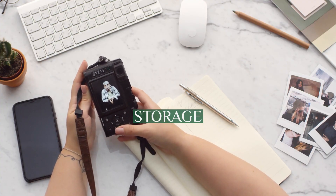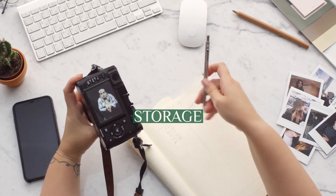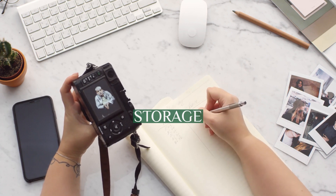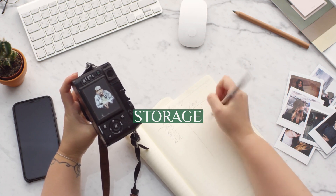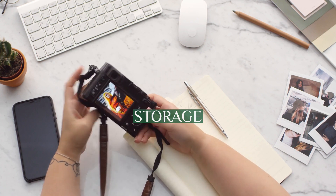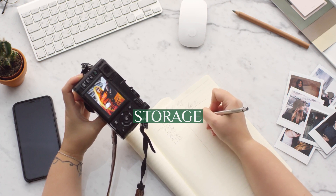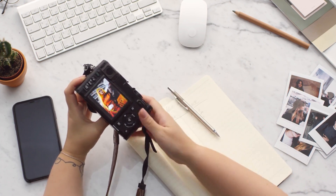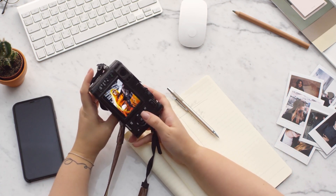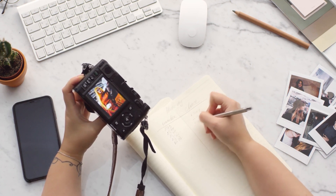The device includes 3GB of RAM for the first time in a mobile phone, and internal storage options of 16GB, 32GB, and 64GB. The Galaxy Note 3 is also the first smartphone to include support for USB 3, which enables faster data transfers and charging when connected to a compatible port.